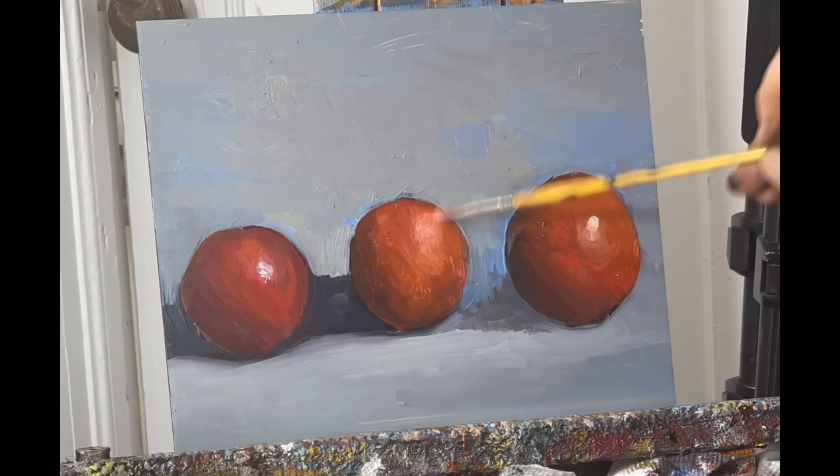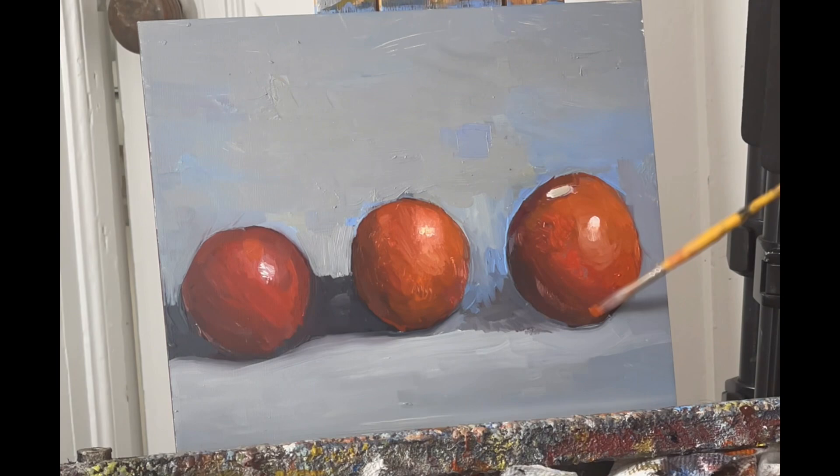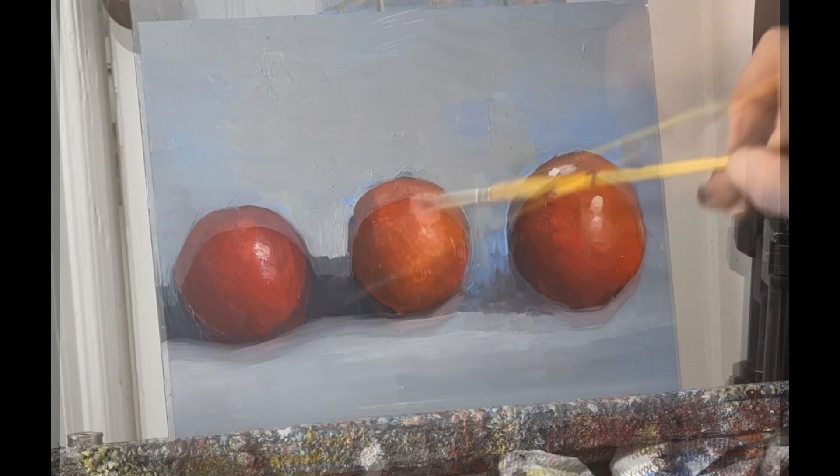At this stage I'm adding white to create a hue around where the light's hitting and a reflective quality. Just remember to keep your shadow planes soft where they transition and keep on painting.